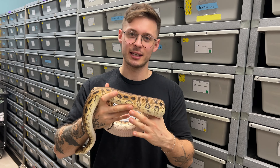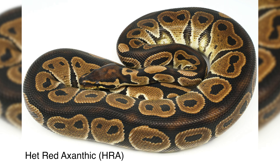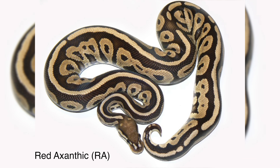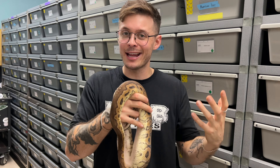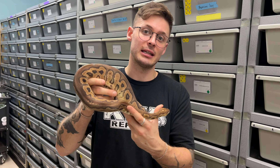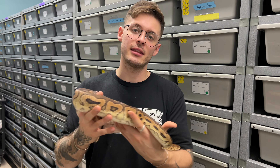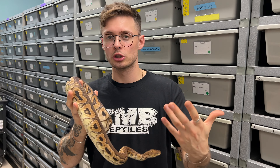All right guys, so het red axanthic — what is this gene? The name is very confusing. It's a gene that originated from Canada, from Corey Woods back in 2001. This gene is a very dark mutation, hence the axanthic name to it. At first, Corey thought that this gene was a recessive and the super form was the red axanthic, so he called that gene the het red axanthic. But later it was proved out that this gene is not actually a recessive — it is an incomplete dominant. The super form being the red axanthic and the incomplete form being the het red axanthic. We also oftentimes refer to it as HRA as an acronym.